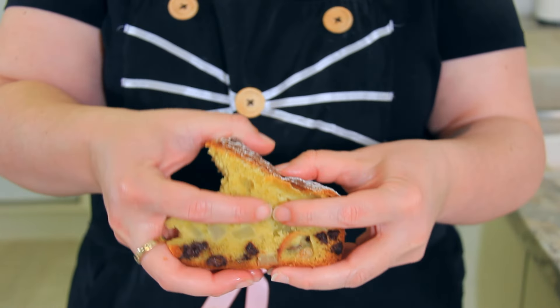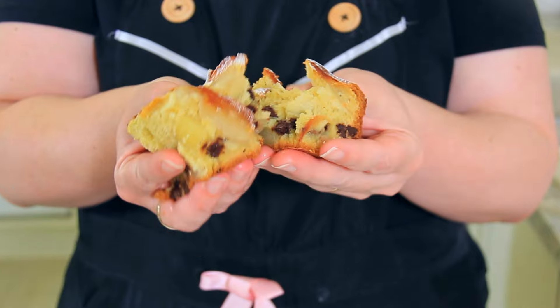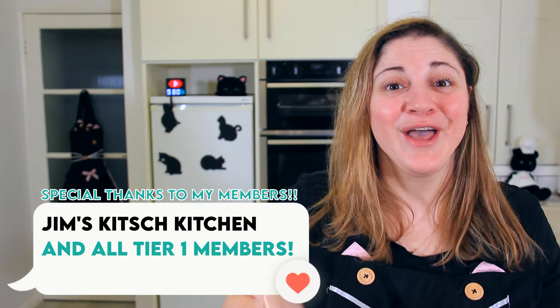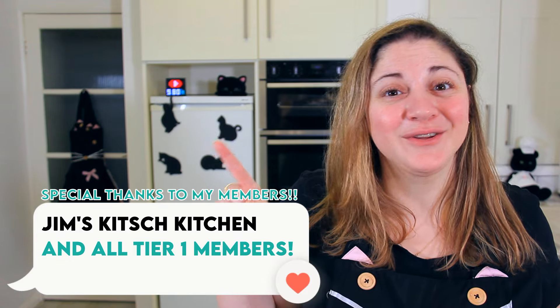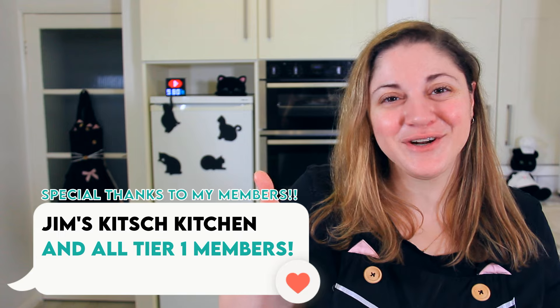Look at the beautiful sponge texture. This cake will always make me think of my nonna and her love of pears. If you're looking for another classic Italian cake, you have to try my three-ingredient torta di noce walnut cake. Thank you so much for watching — make sure to like this video, hit the subscribe button, and I'll see you next week!